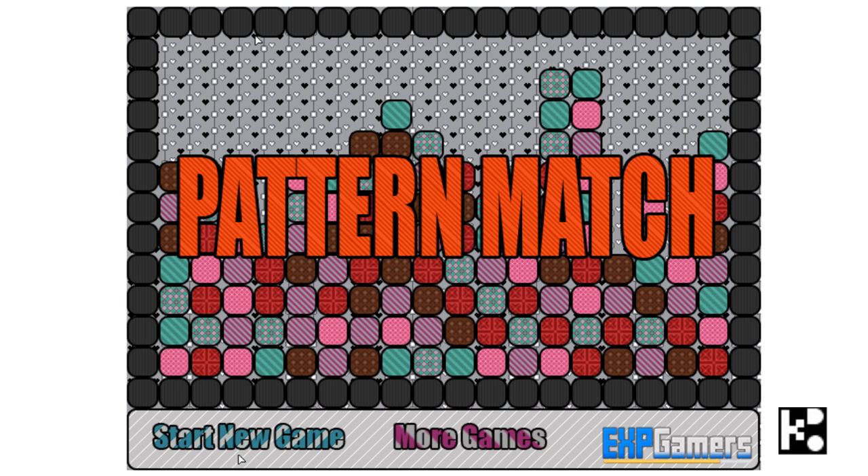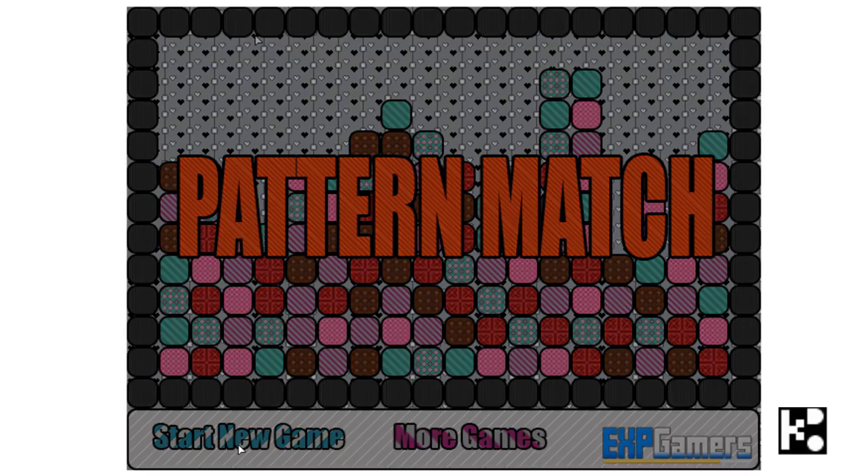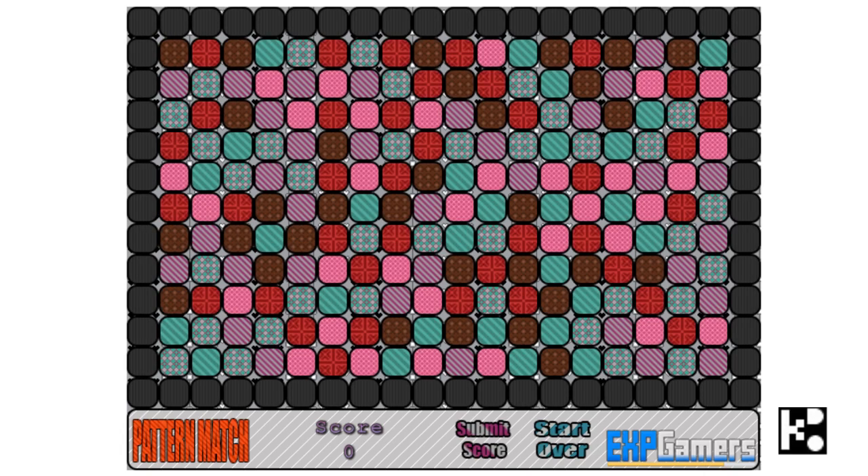This game seems easy, but you need some concentration. What you're going to do is find the pattern so that it comes up with a line horizontally — three of the same together.